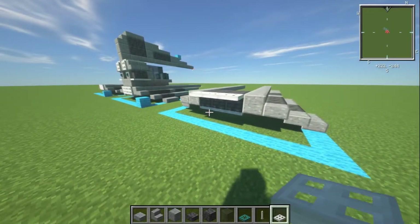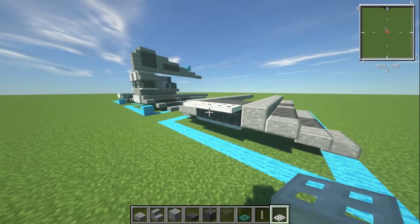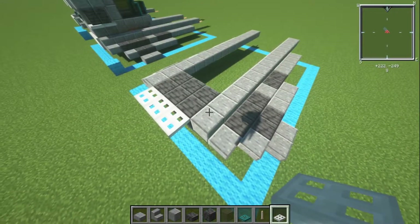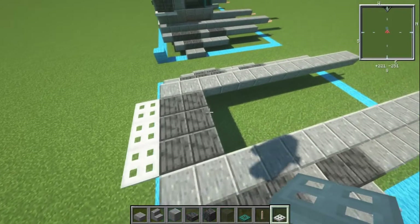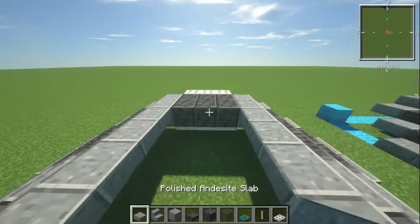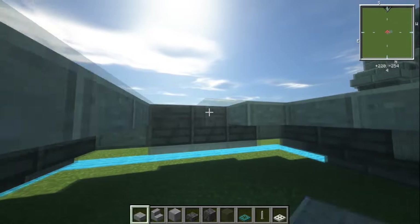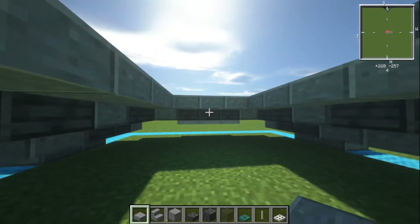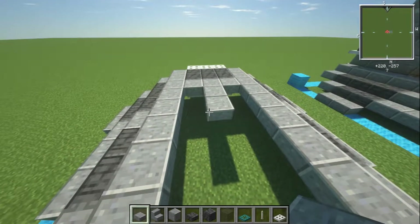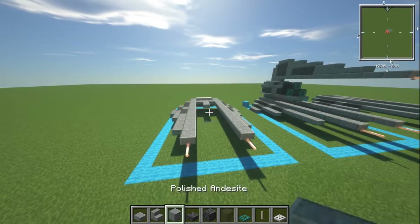If you can't use the debug stick, you can either leave it — which will look absolutely fine — or put some other trapdoor on the back, like oak or something like that. We don't have a grey trapdoor, so I'm using white anyway; it's not exactly a perfect match. Then for the last bit here, we're going to have three upper slabs on the front, and then two slabs coming across from the front of that.